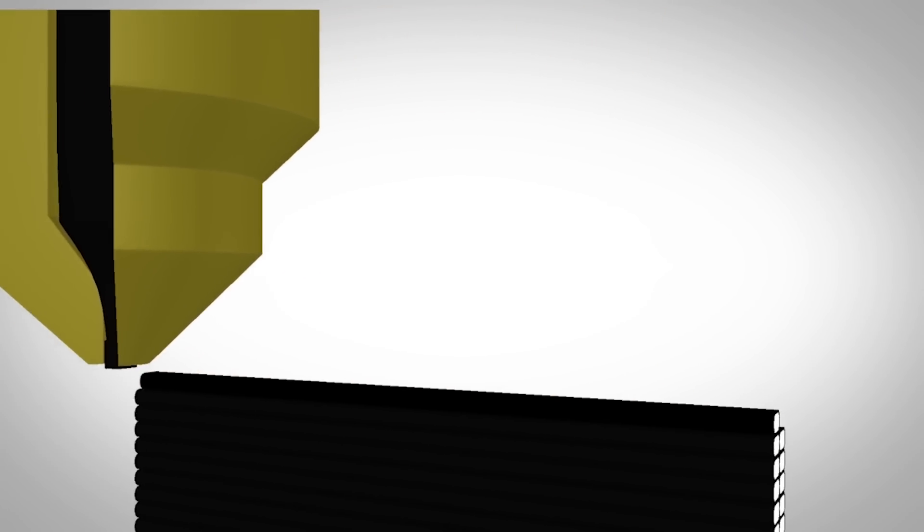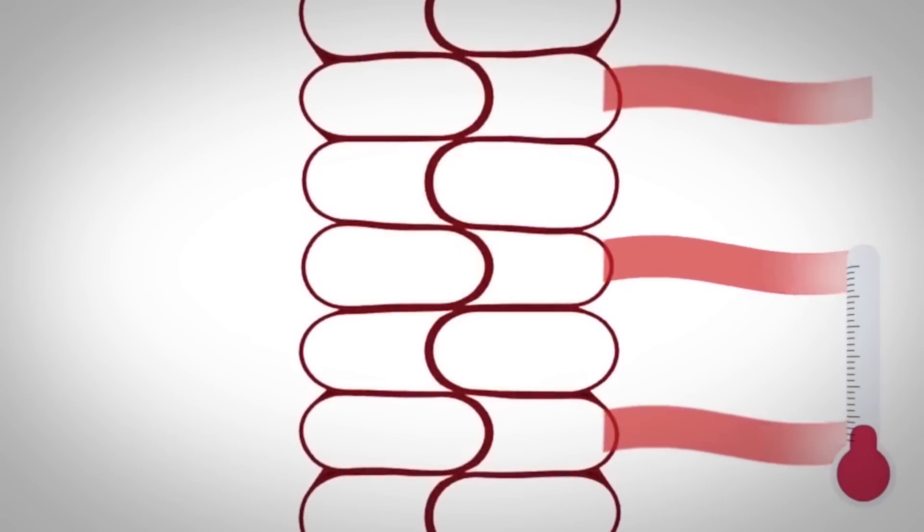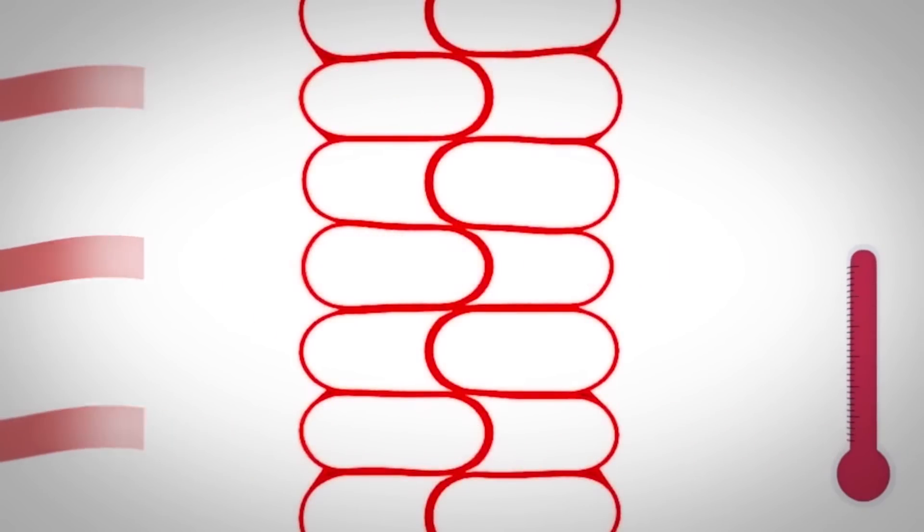Typically 3D printed parts are actually pretty strong in the x and y directions, but if you stress them in the z direction, they're very weak and they tend to snap and fail prematurely. With our technology, we've developed a way to target the interface of those layers and weld them together very rapidly and efficiently using things like microwaves in order to target that coating that we put on the outside of the filament.